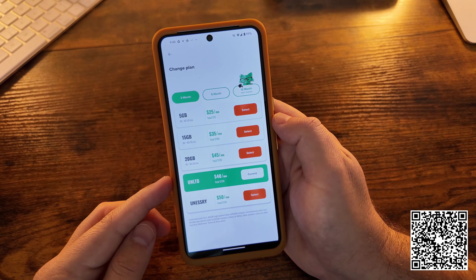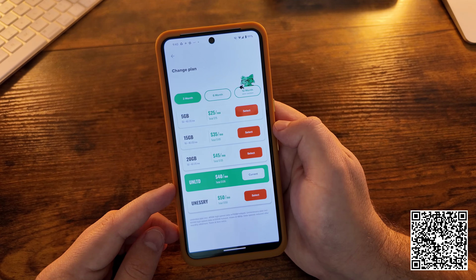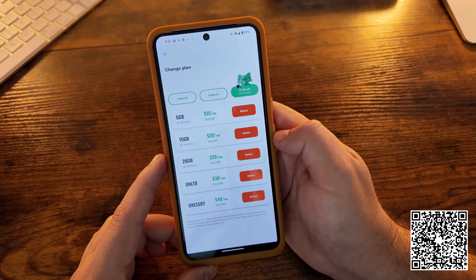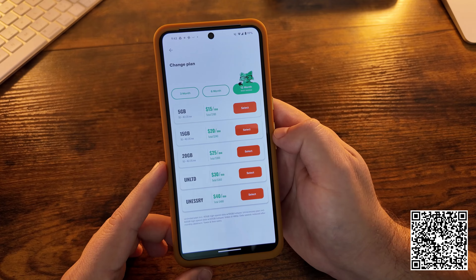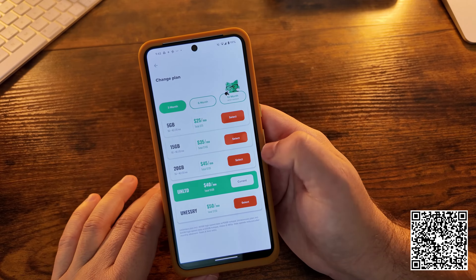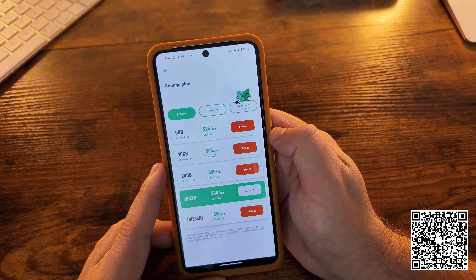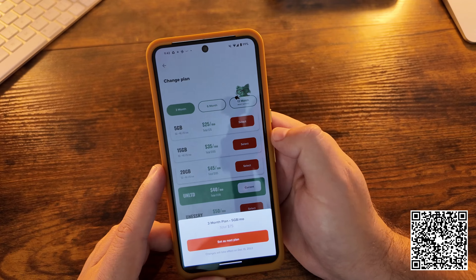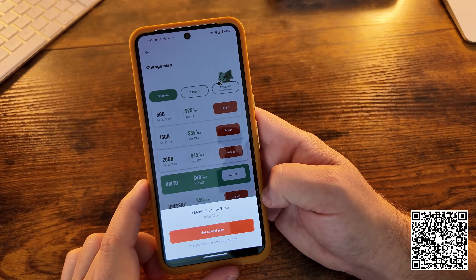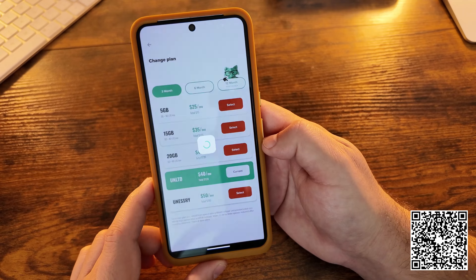Once you decide, it will highlight your current plan in green. It would cost us $120 to go to the 3-month plan, or $360 for the 12-month plan — so you can see the massive savings if you went long-term. Just for this example, let's say we go with 3 months since we haven't been using that much data. 5 gigs is all we think we'll need a month, so it'll cost us $25 a month for a total of $75. You can select it, set it as your next plan, and as you can see, the changes will go into effect December 13th, which is when this plan expires. You then click continue.